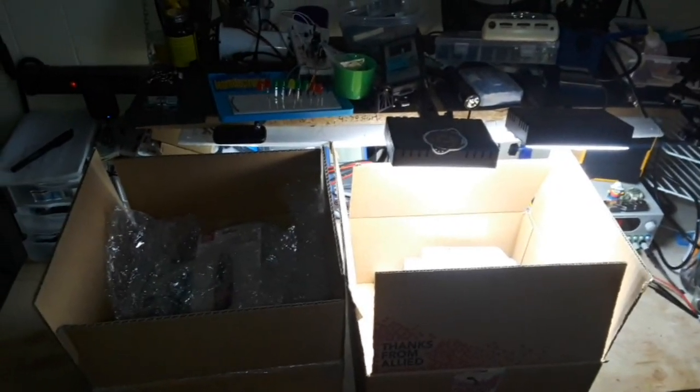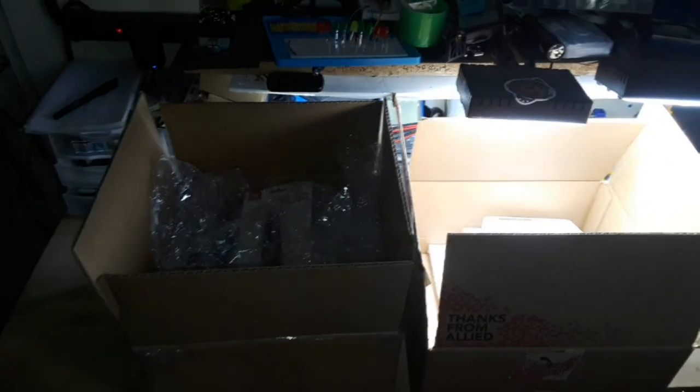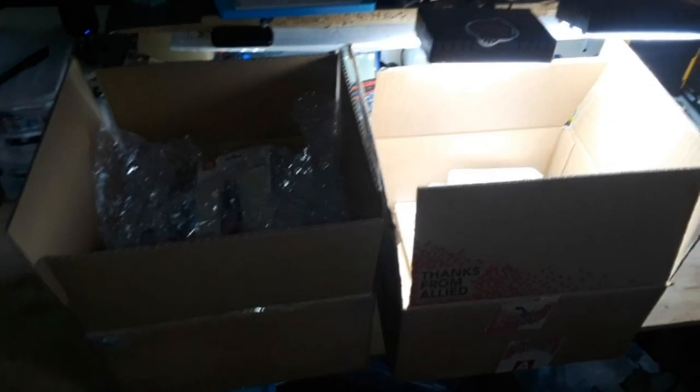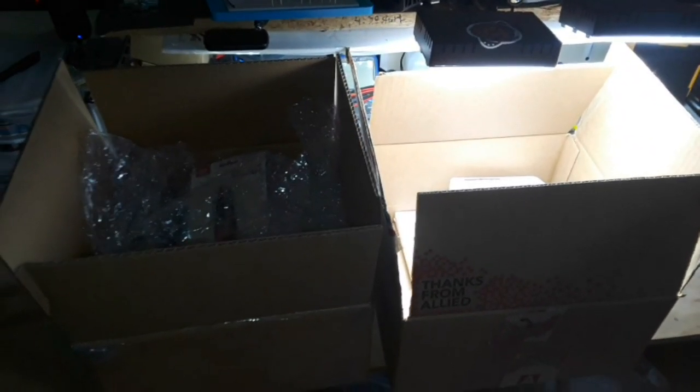These boxes are too big to fit in the normal filming area under those lights, so I've got to show you the boxes from here and then we'll move in to open them. This box here I've had for a couple weeks and it's from James C - thank you James. This one here is another box from Respawn Restricted - thank you Derek. Geez guys, this is really nice stuff. We're going to open these up and take a look.